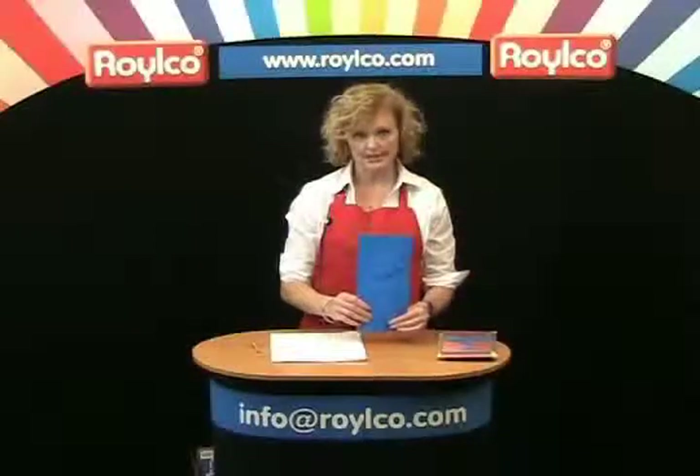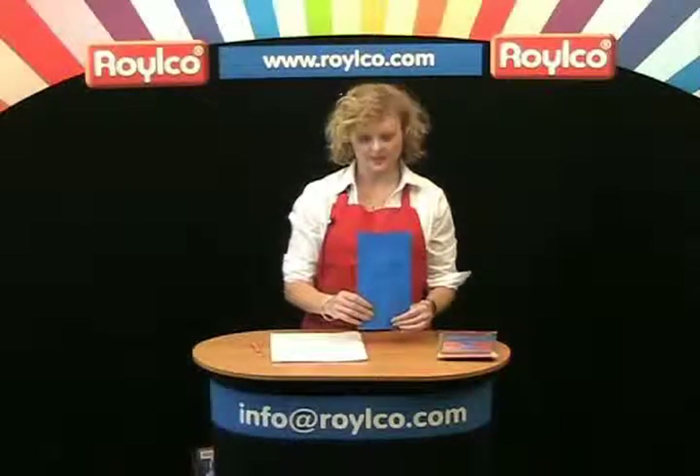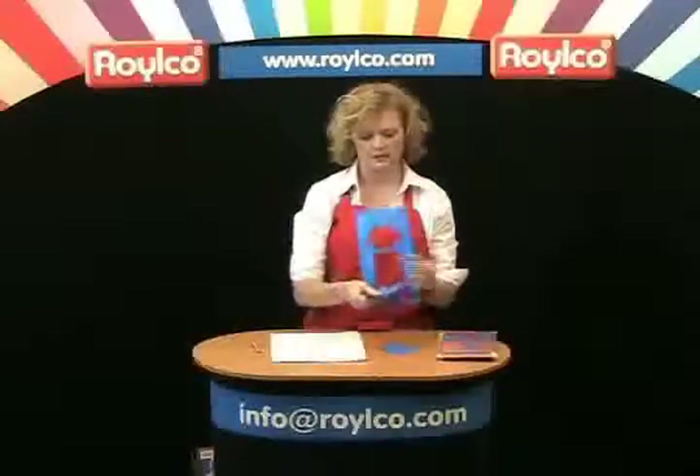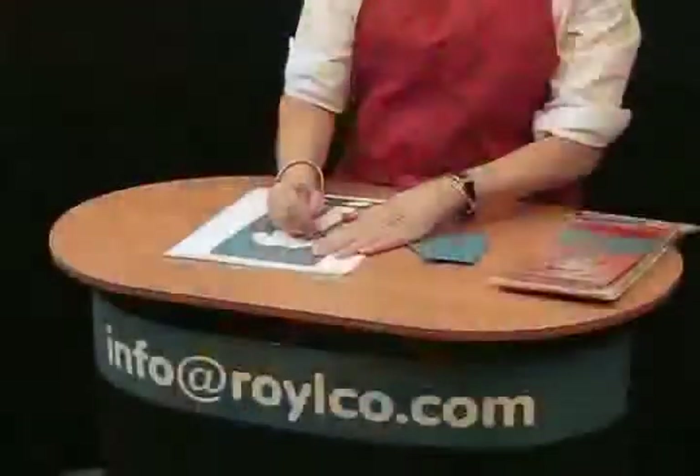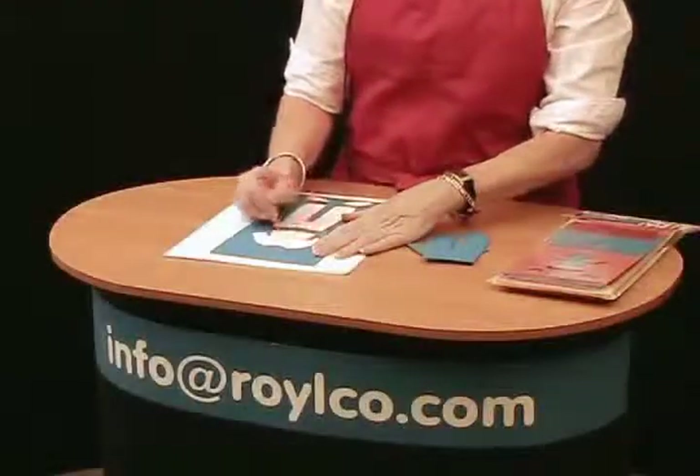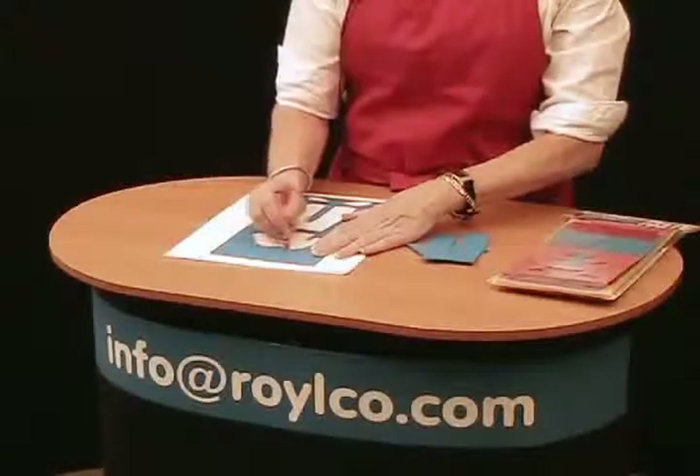The Fabulous Family Portrait stencils come with nine different stencils. They can be used simply like this — just pop the pieces out, put it down on paper, and then children can use crayons, markers, pencil crayons, whatever they choose.